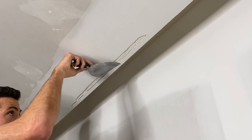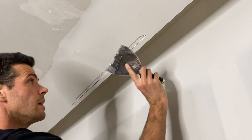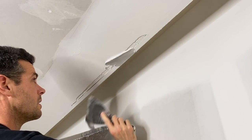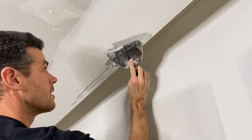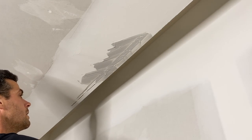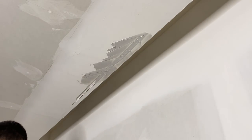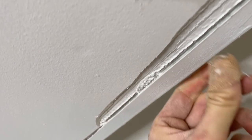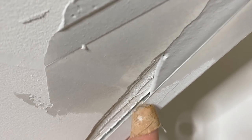So the next step is I've got some 20-minute mixed up here — this is 20-minute mud. There's barely enough room for me to even get my knife in; this is super annoying. But basically I'm wiping the mud underneath the paper flange or underneath the metal flange to make sure that that's full. Because once that's full of mud, it's not going to be able to move anymore. Can you see how that can move? Once that can't move anymore, because there's going to be mud underneath it, it's going to be strong.